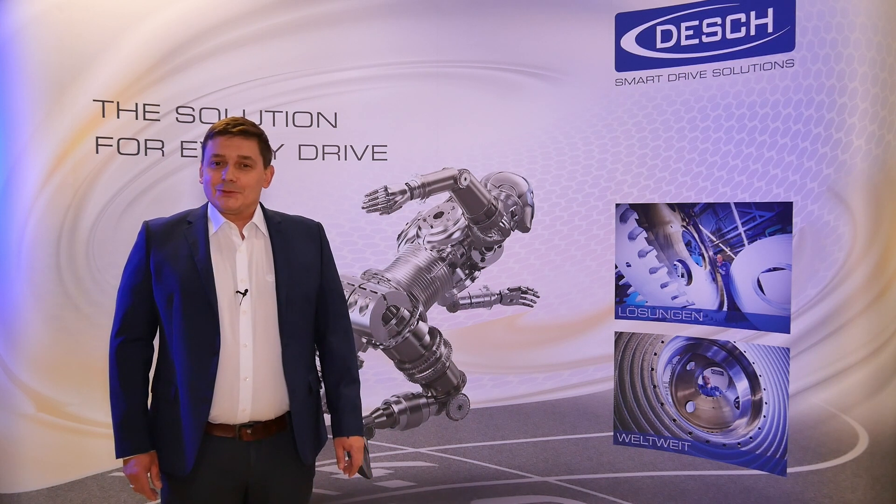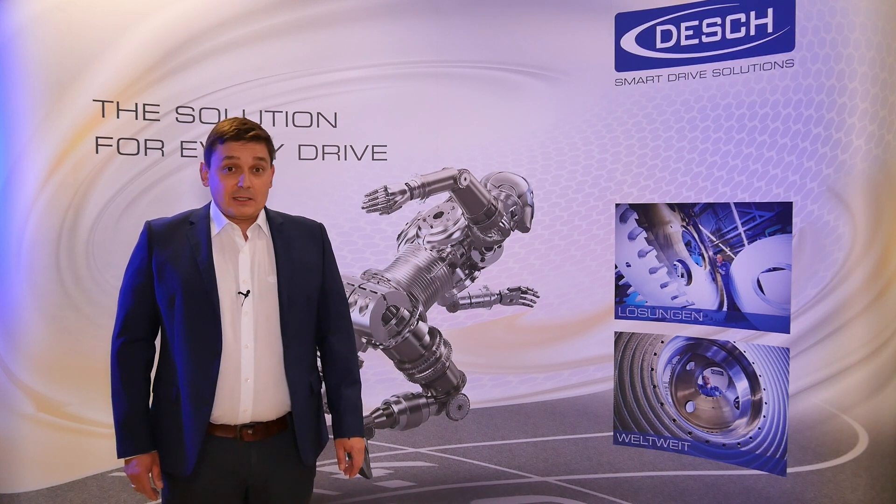Today we would like to introduce to you our new developed Servox WRB brake for servo driven mechanical presses.